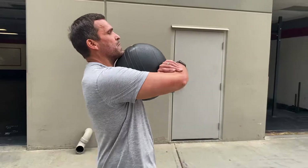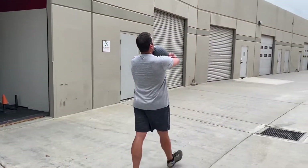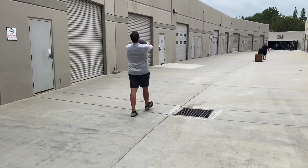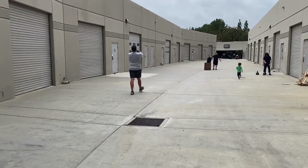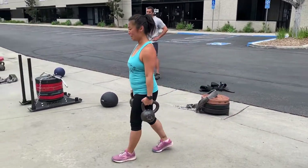What are you working on? — Breathing. Diaphragm breathing. Another participant: working on keeping my traps.